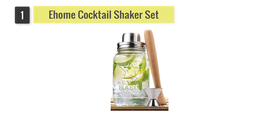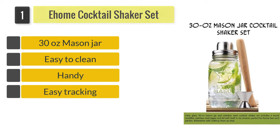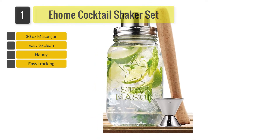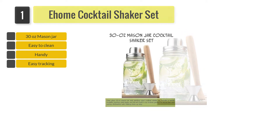Number 1: E-Home Cocktail Shaker Set. Its stainless steel lid-sided jigger and wood muddler make your cocktail preparation process fun. Its built-in strainer offers you convenience and ensures your drink does not contain any unwanted bits, giving you every reason to enjoy your cocktail just the way you like it.